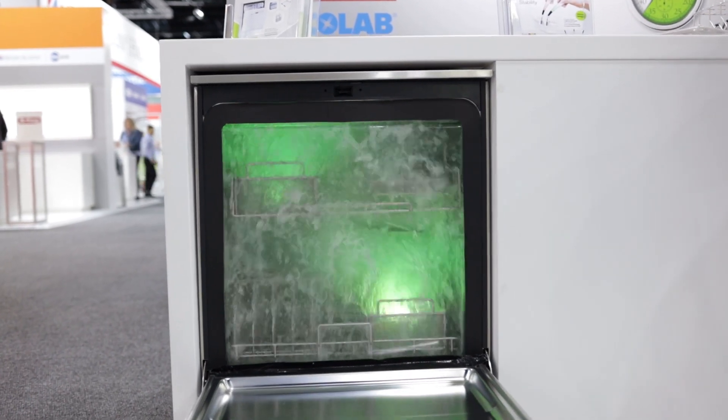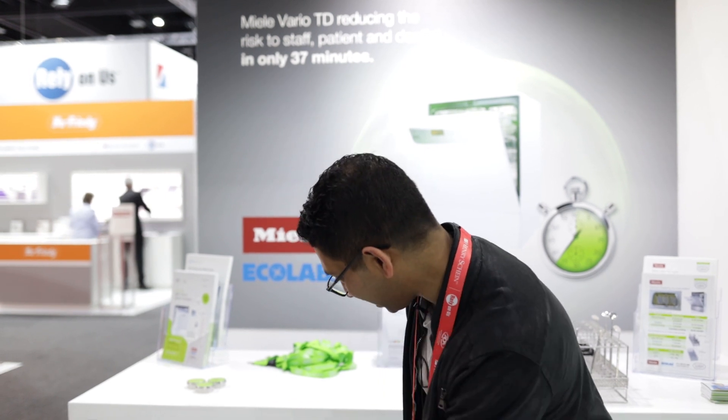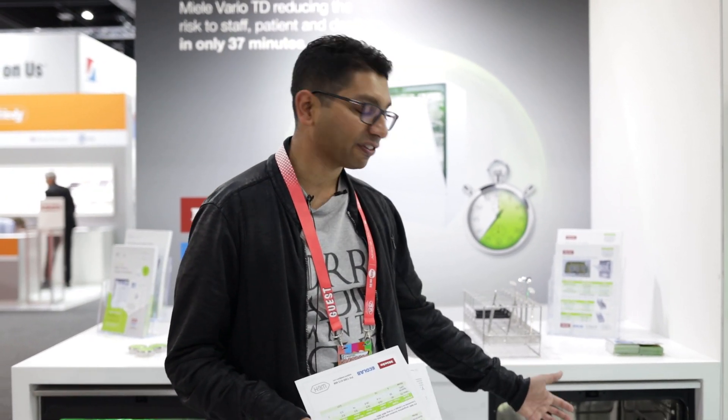It does a pre-wash where it gets through most of the water and sodium proteins, discharges that, then goes back in with neutral detergent and cleans everything up, and there's a drying process in there as well. You can see the water going everywhere. The instruments can be done in different ways — cassettes or standing alone. It obviously doesn't sterilize the equipment, you've got to do that separately afterwards, but it gets rid of all that manual processing.